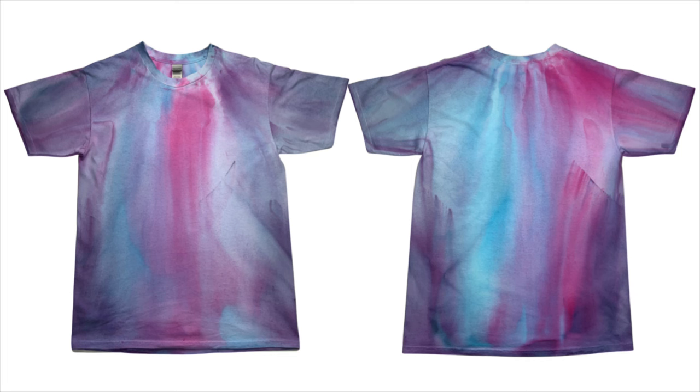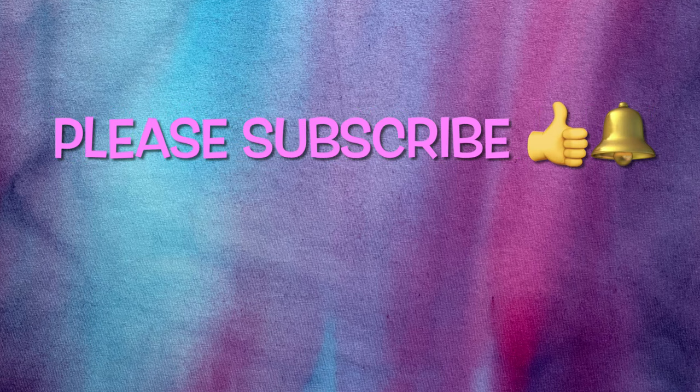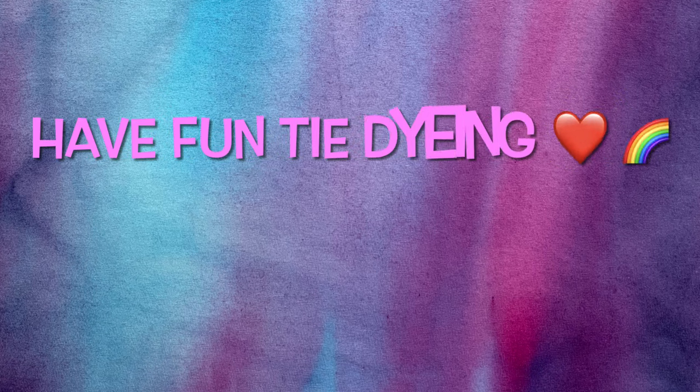Please leave me some comments down below. Thank you so much for watching. Please subscribe to my channel, leave a thumbs up, and click the bell and set it to all — that way you get notified of future uploads. And remember, have fun tie-dyeing.